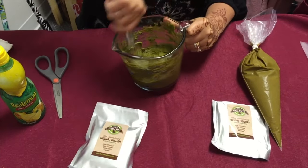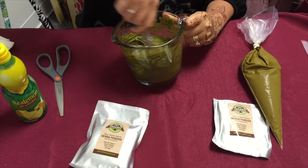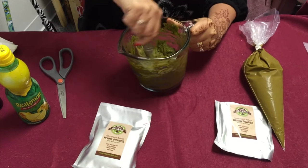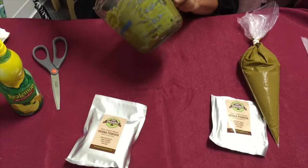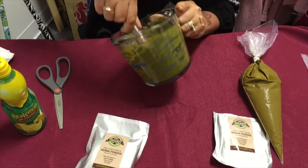Mix really well and get all those little crumbs out — make sure the liquid basically catches all the powder. It's nice to have a glass container because you can look at the bottom to make sure you picked up everything.